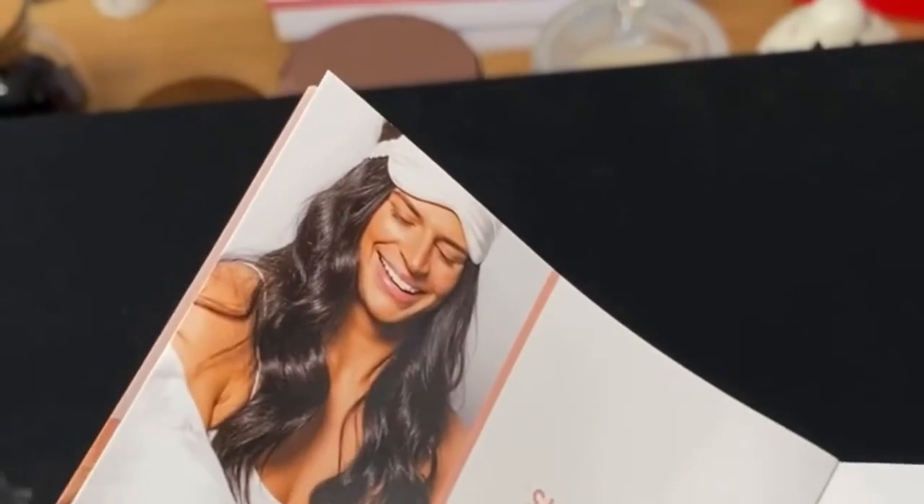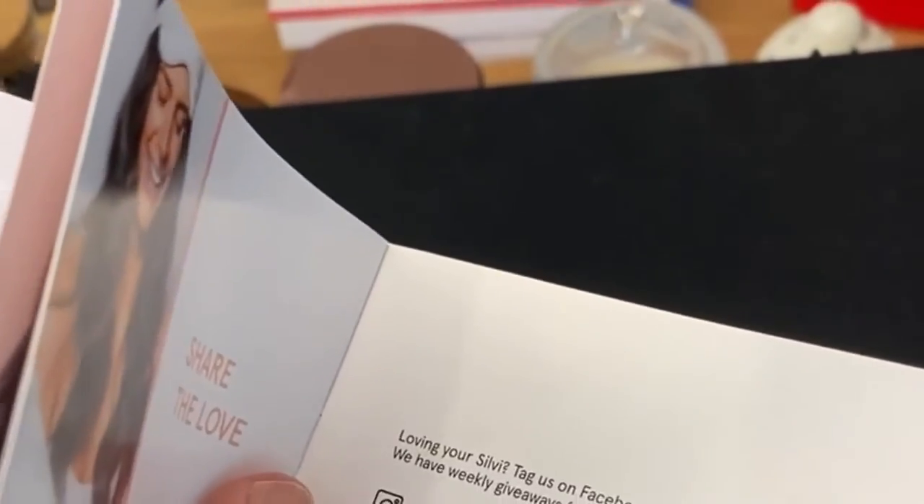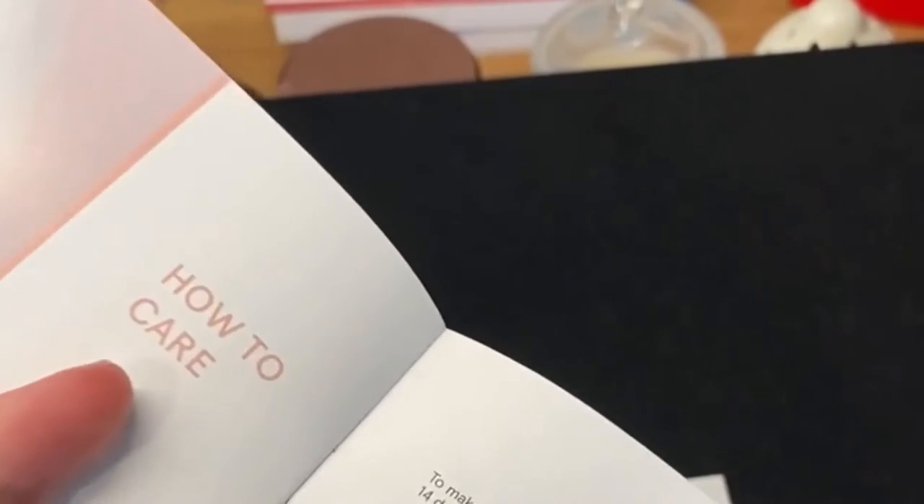There's another picture, and the standard Facebook and Instagram sharing stuff. That's the little booklet that comes in the box.